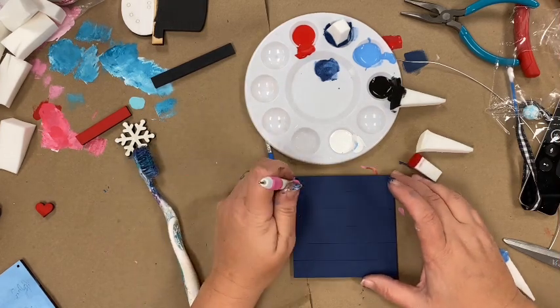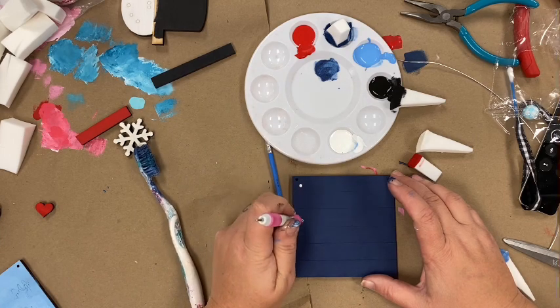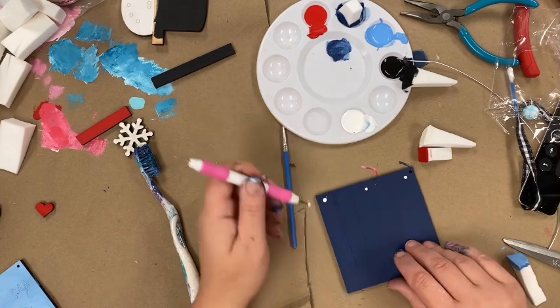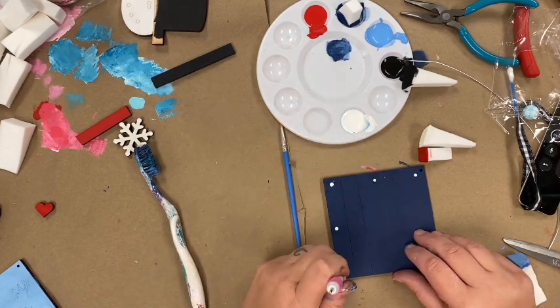You have to dip every single time to get the same size dots — try to make your dots uniform. In this case I'll place one at the top, one in the middle, and one at the bottom, then I'll turn it and do the same thing: middle, then the corner.